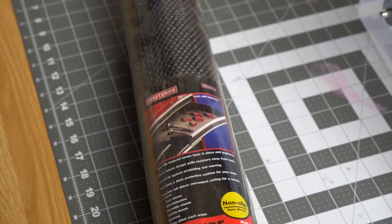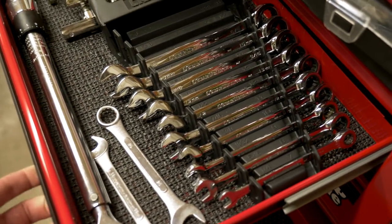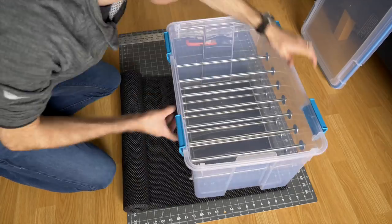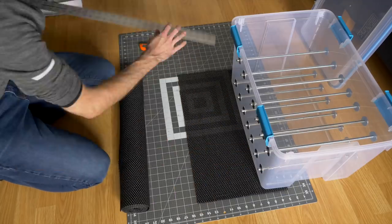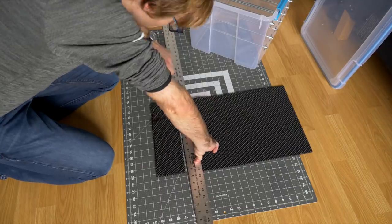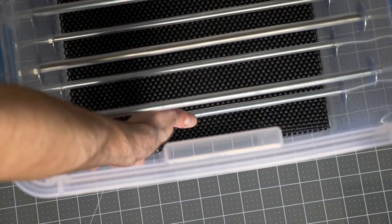I found an extra roll of anti-slip mat in the garage. This is the kind of stuff used to line the drawers of toolboxes, but also provides a little bit of cushioning. I cut a couple pieces to fit the bottom of the bin. This wouldn't be enough protection for the laptops on its own if I was planning on carrying the bin around, but since I'm just going to keep it in the closet, it should be fine.